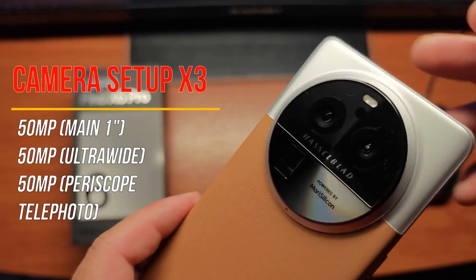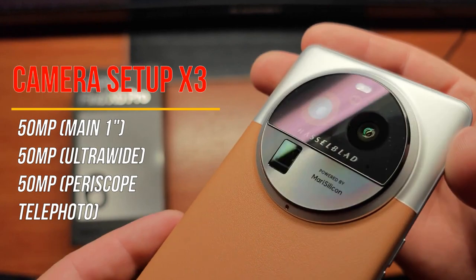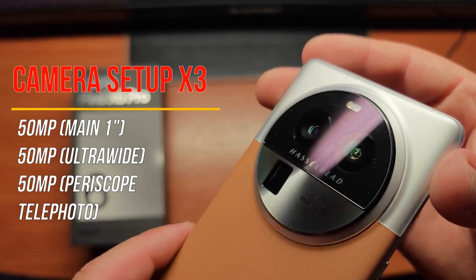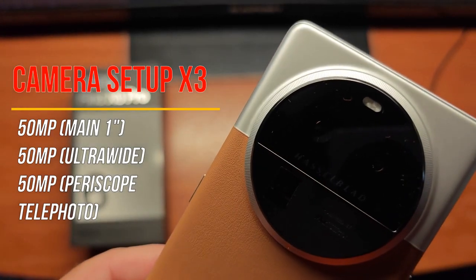So, a very good sensor to have in both of these lenses that contribute to that wide-angle lens. I'd also like to point out that the periscope lens zooms in up to 3x optically and has a 6x hybrid zoom.